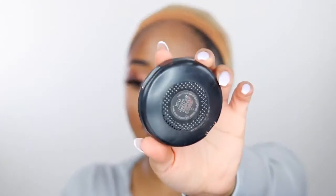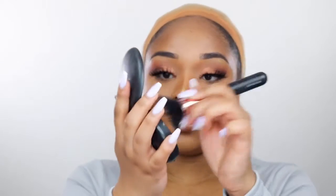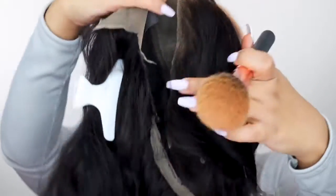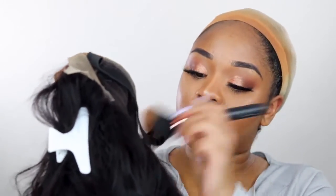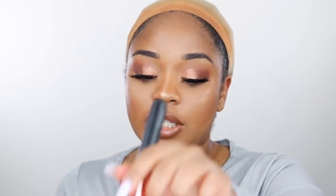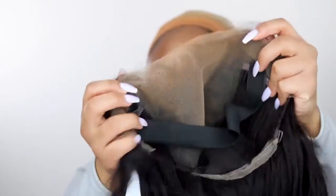She's looking good. Now I'm going to take her off and take some powder — I'm using NC42 from MAC. Let me just get some on my powder brush and apply that all over the lace. Since this is transparent, whatever you put on it it's going to go ahead and pick up that color, which I love. I really do. I like transparent lace and I like HD lace. That should be good enough.